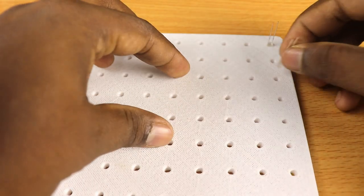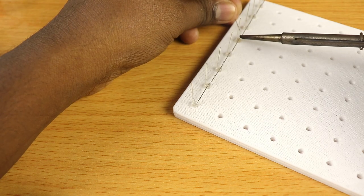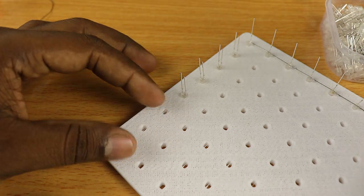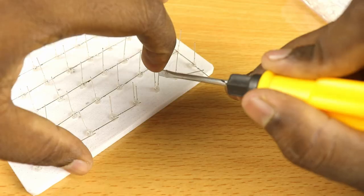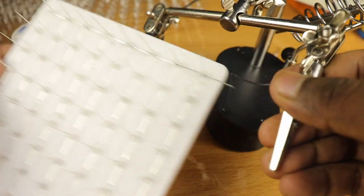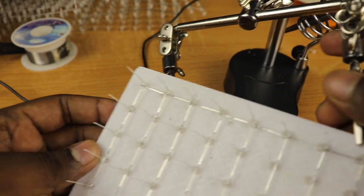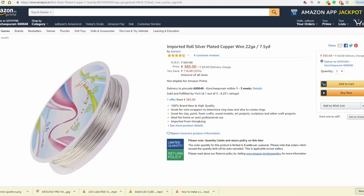I'm first arranging the LEDs in a row and shorting the cathodes. Similarly, I'm going to arrange 8 rows of LEDs with their cathodes shorted. Once done, I have 1 cathode pin and 64 anode pins — this forms 1 layer. Arranging 8 such layers on top of each other will make it unstable and the structure will deform, so I'm going to give it some additional support.